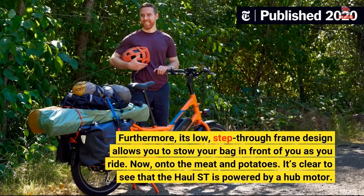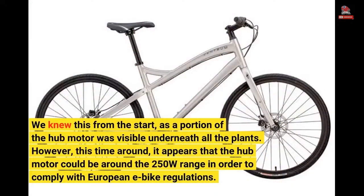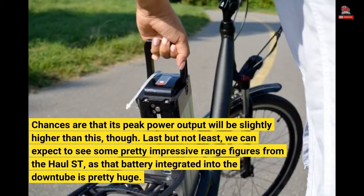It's clear to see that the Hall Street is powered by a hub motor. We knew this from the start, as a portion of the hub motor was visible underneath all the plants. However, this time around it appears that the hub motor could be around the 250W range in order to comply with European e-bike regulations. Chances are that its peak power output will be slightly higher than this, though.